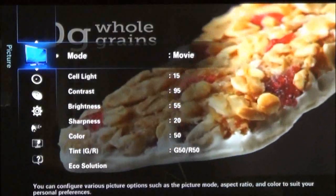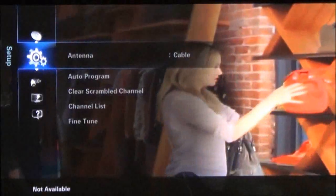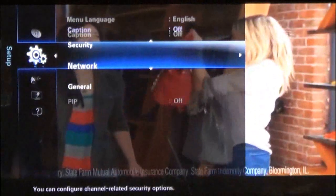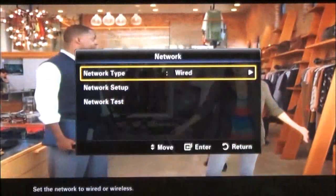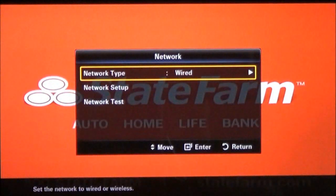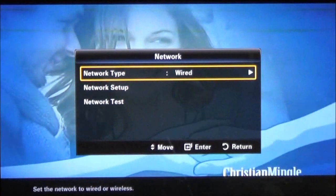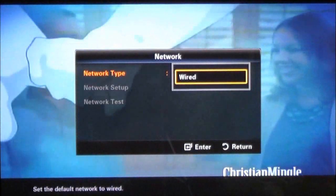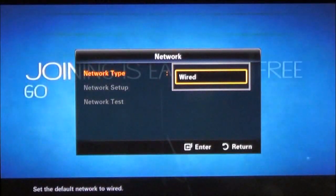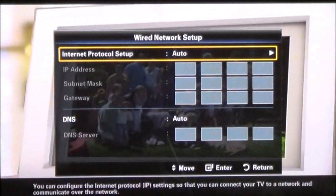A lot of this, you just have to use your remote. You'll want to go to Setup or Settings, depending on your model, and then scroll down to Network. This TV here is connected using an Ethernet. As you can see here, the network type is showing that it's wired. If you select wired, it will also show you the other options that the TV has. In this case, it's only wired.